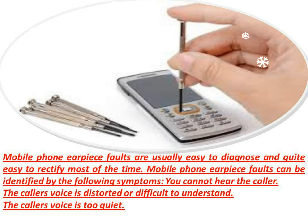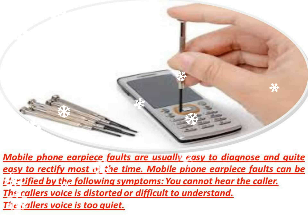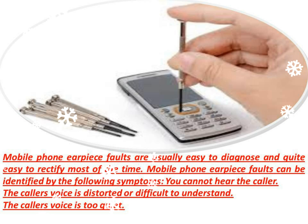Mobile Phone Earpiece Faults are usually easy to diagnose and quite easy to rectify most of the time. Mobile Phone Earpiece Faults can be identified by the following symptoms: you cannot hear the caller, the caller's voice is distorted or difficult to understand, or the caller's voice is too quiet.